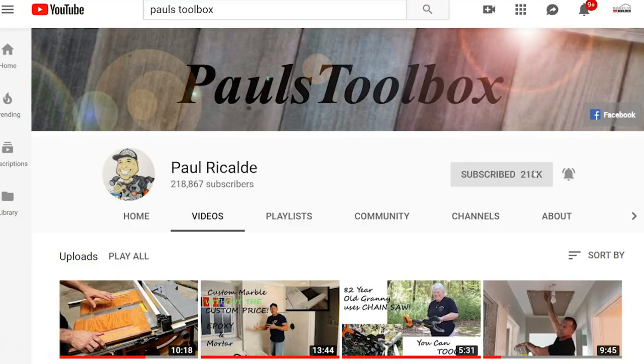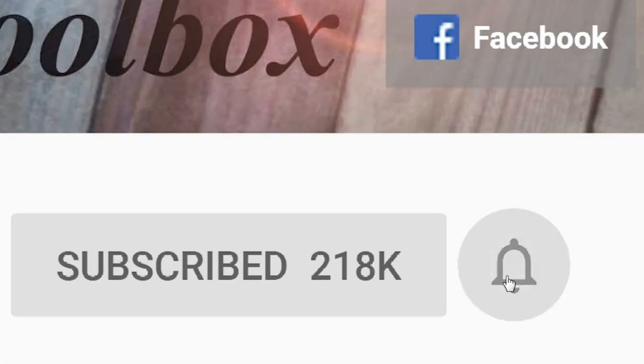For more tips and tricks, don't forget to hit that button and subscribe — also ring the bell so you can get notifications anytime I have new videos.